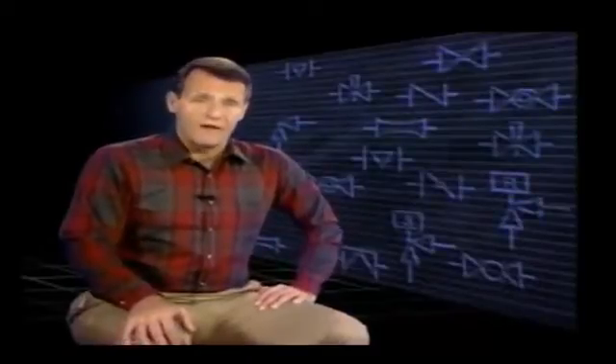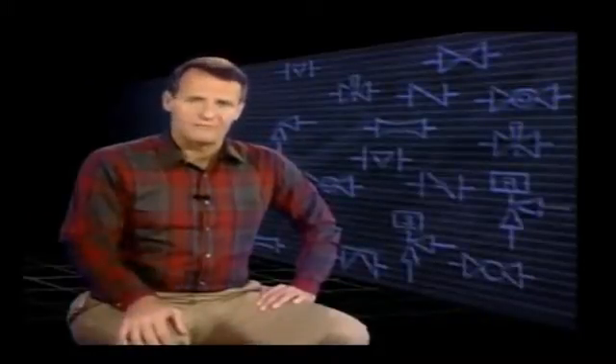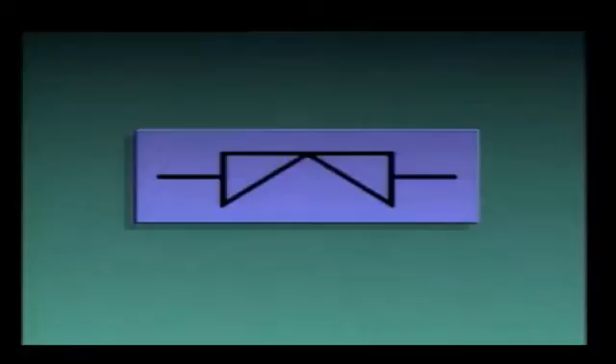Now that we've seen how diaphragm valves are constructed, let's look at the symbols used to represent them on piping diagrams. This symbol represents a diaphragm valve. If the symbol looks like this, it means the valve is normally open during process operations. However, if the symbol looks like this, the valve is normally closed. Other methods can also be used to show valve positions. If a diaphragm valve symbol has the letters NO beside it, it means normally open; if it has NC beside it, it means normally closed.